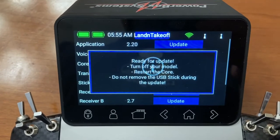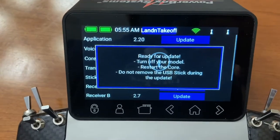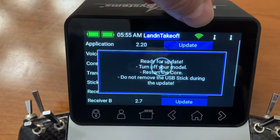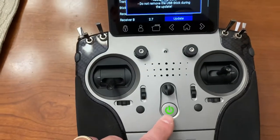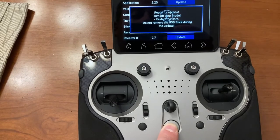It says 'could not remove the USB stick' — there is no USB stick because we're doing this over Wi-Fi. You can see the Wi-Fi is green up here, so it's connected. We're going to go ahead and shut it off. There she goes red.